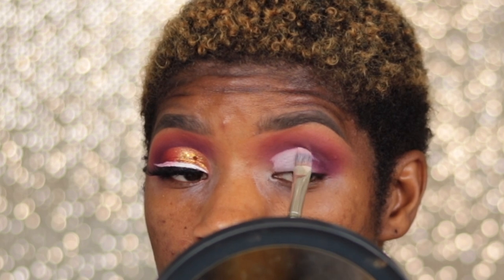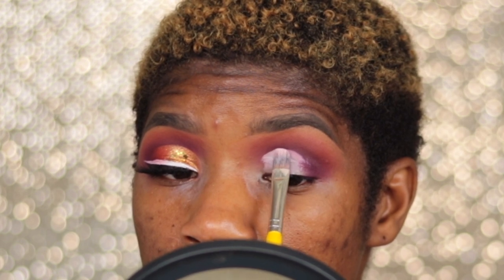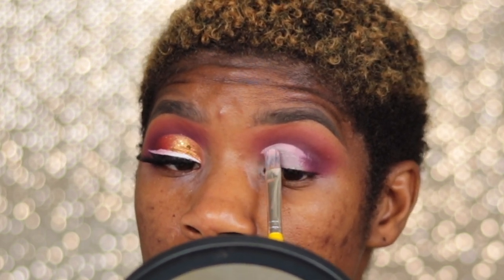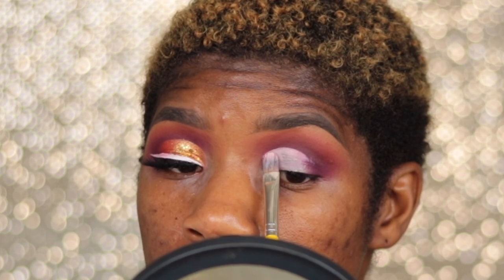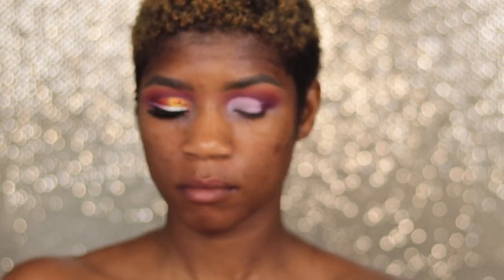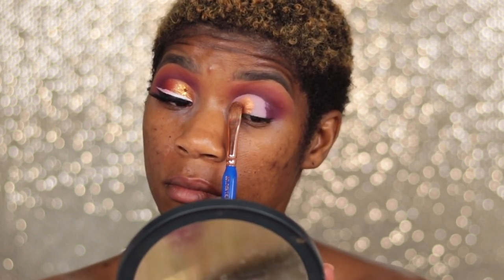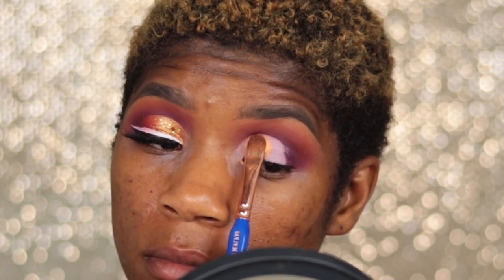I am going to cut my crease — I absolutely love this small concealer brush by Dillium Tools. Anything that can cut your crease and has a nice sharp edge to it will work just fine. Now I'm going to take this gold shade and place that all over my mobile lid, all the way up to where I cut my crease.